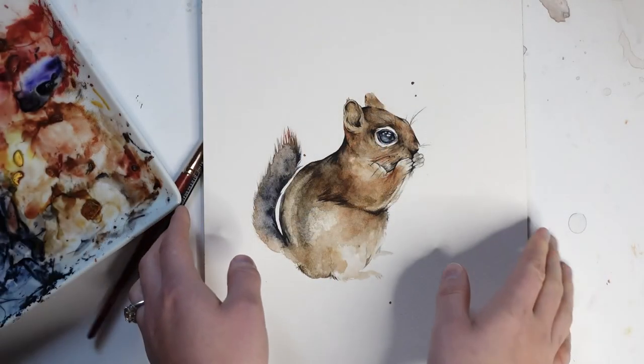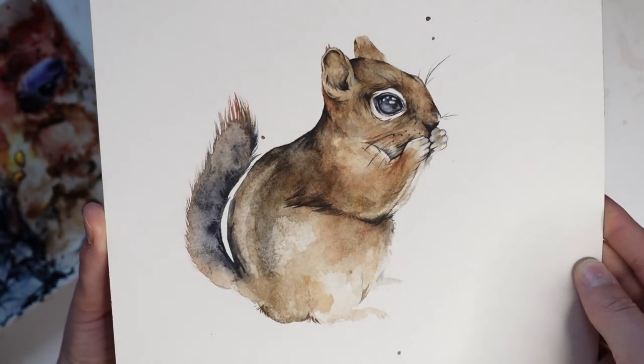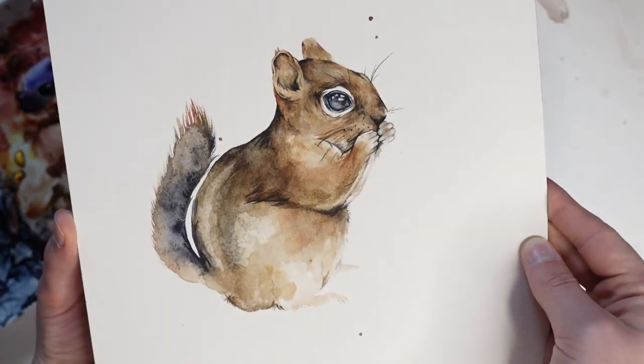And here's the final result. I'll have the photo reference and drawing template on my Patreon this week for those who are subscribed. If you paint this piece and share it online, remember to tag me. Thank you so much for watching!